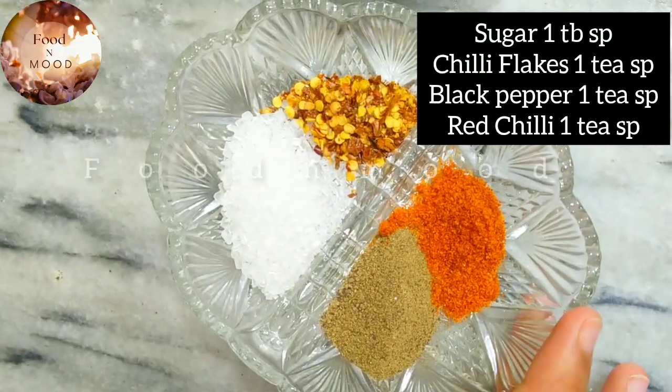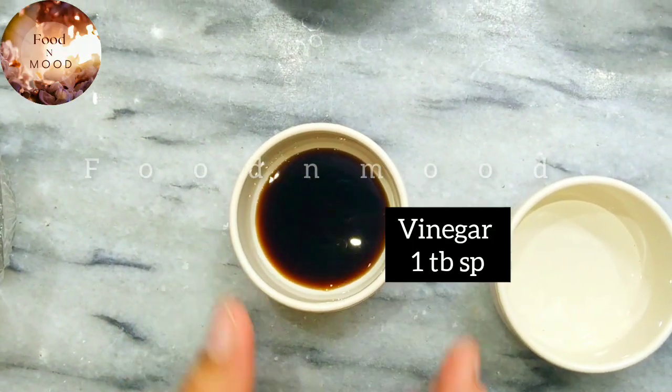Sugar 1 tablespoon, chili flakes, black pepper, and red chili 1 teaspoon each, soya sauce 1 tablespoon, and vinegar 1 tablespoon.